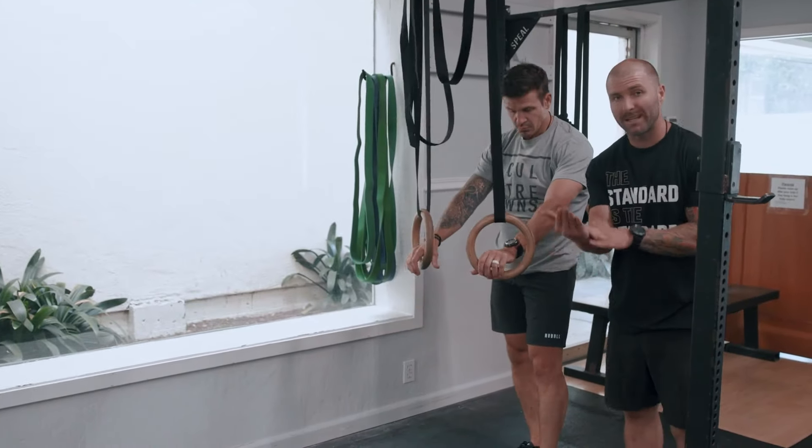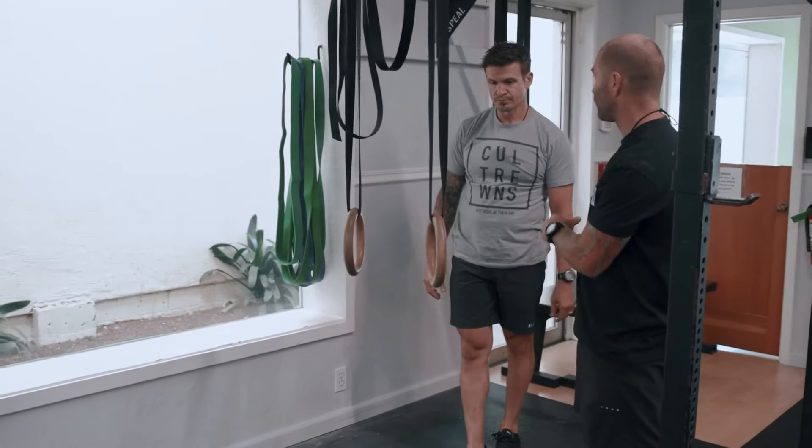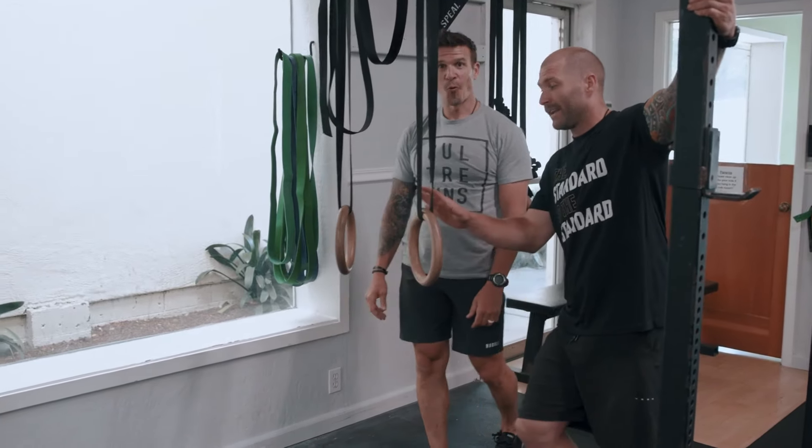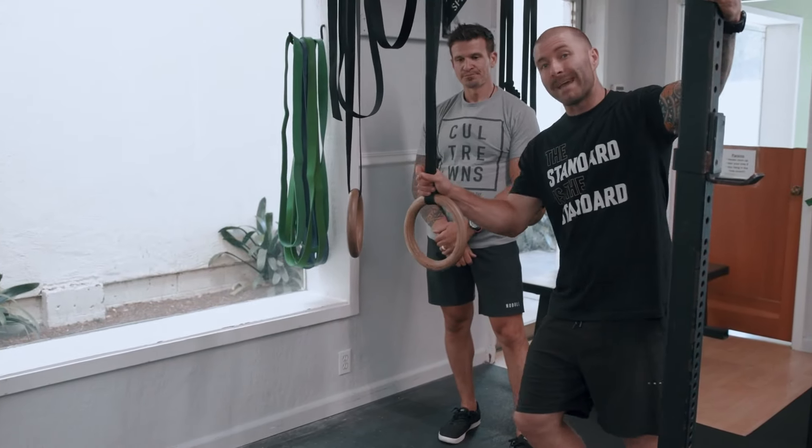You can even make that more difficult by lifting the feet up in a bit of an L-sit, but we won't go there right now. Beyond that, the other ways we can scale this — we can do a banded muscle-up.